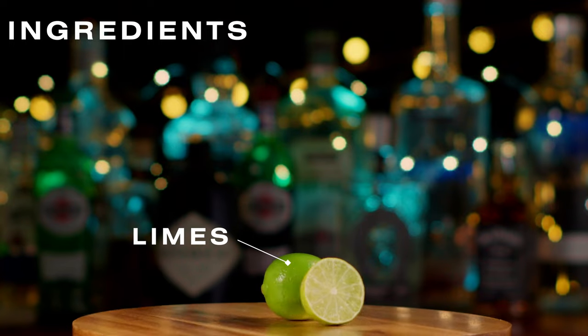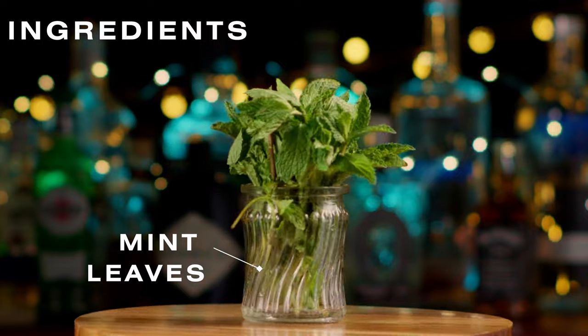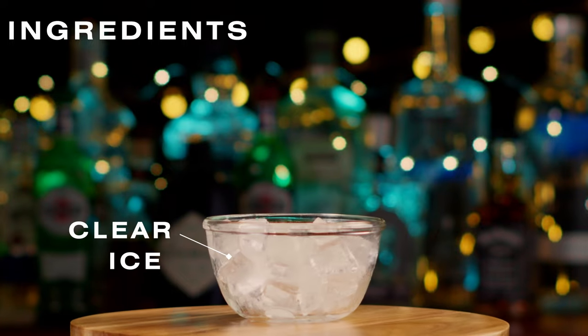Limes for decoration, mint leaves for decoration, a copper mug, and clear ice.